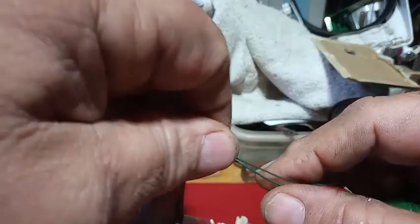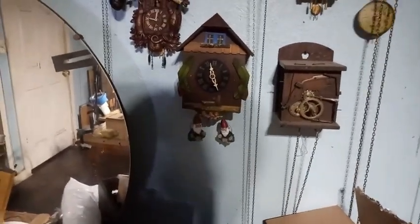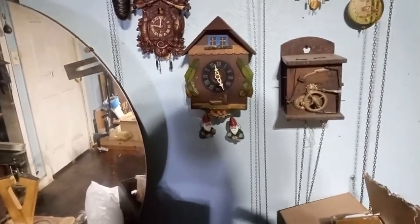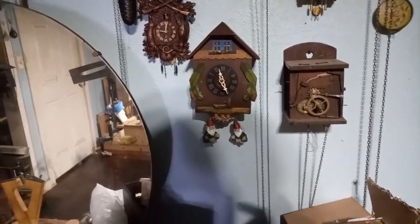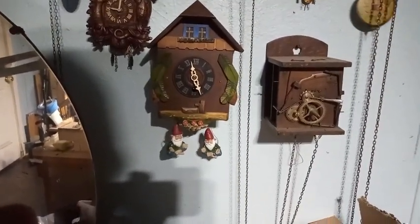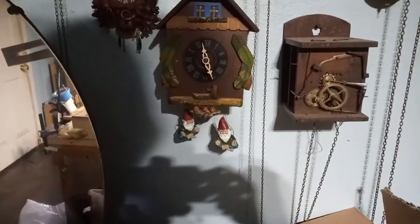I have to put it back on standby. Now I lowered them a little bit, so I'll find out what happens tomorrow whether it's running too fast or too slow. Then after I get the length straight, that's when I'll worry about whether those gnomes are even in the right position.